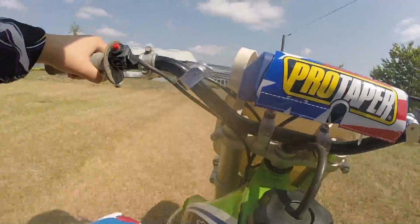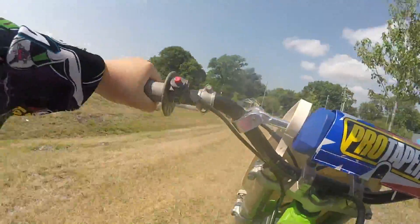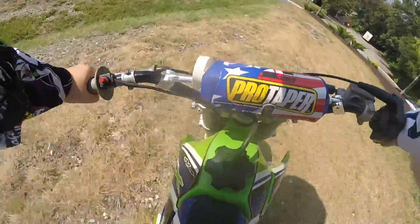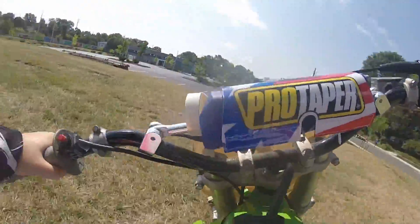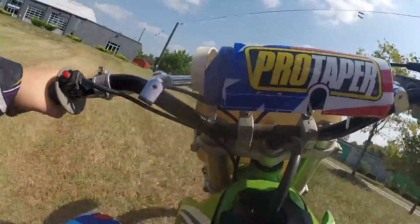If you guys saw my first motoblog, I'd always put it into neutral. The power band kind of scared me that time. But anyways, aside from that, I hope you guys are having an awesome day. I am ripping my 1998 KX-80, nicknamed the Green Goblin. So yeah, let's get it.